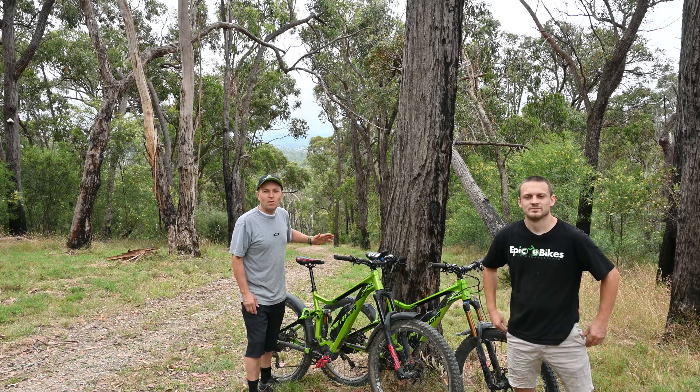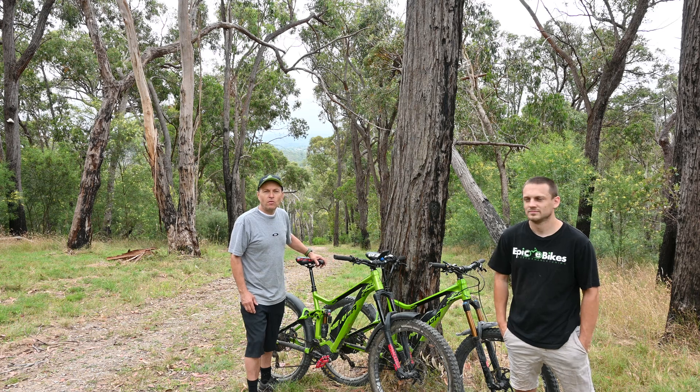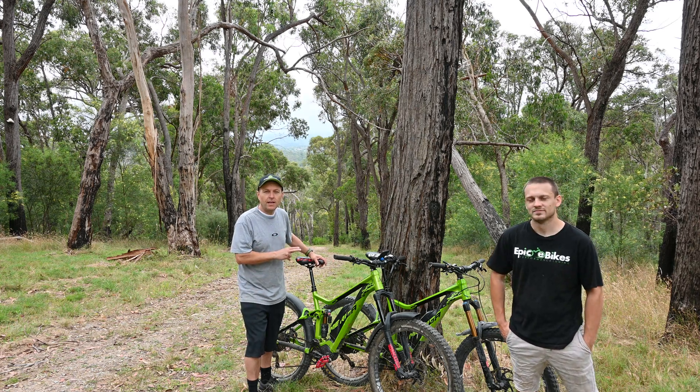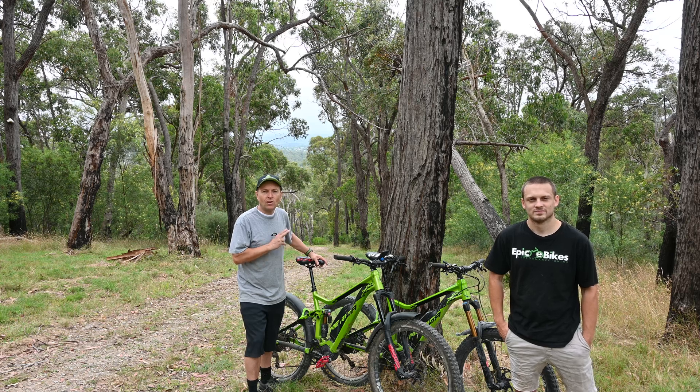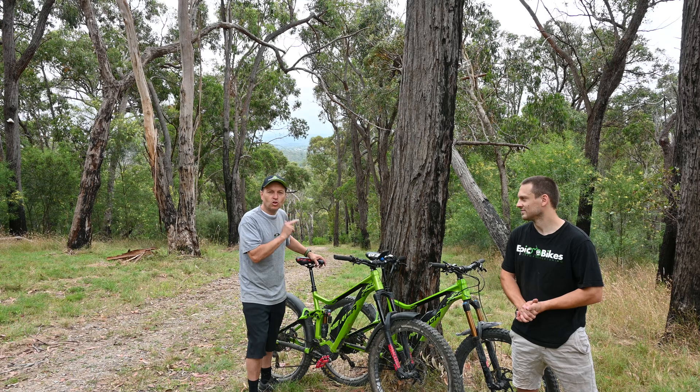Hi everyone, we're back today. We've done the Bosch, we've done the Specialised motor. Now we've got two Merida E160 900Es that we're going to put to the test on this hill. And Lachlan can tell you a little bit more about why we've got two of the same bike.